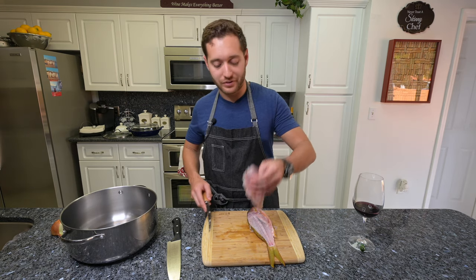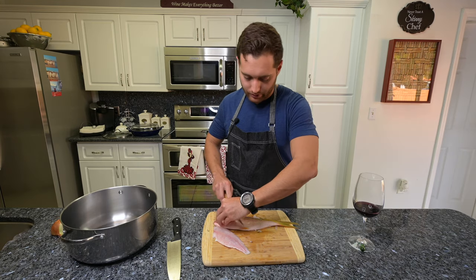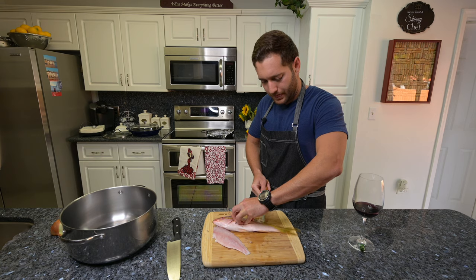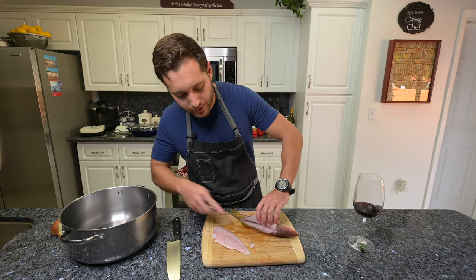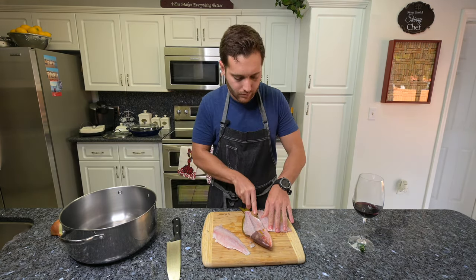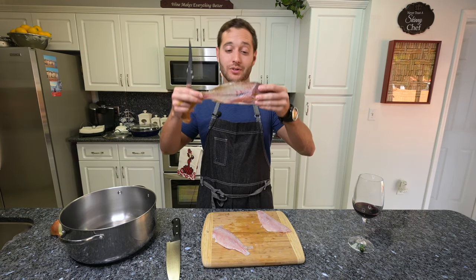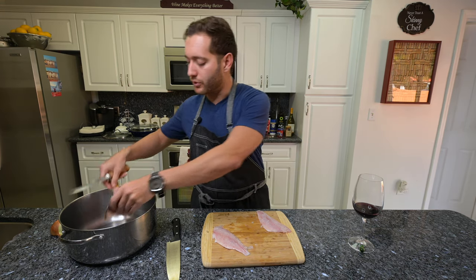And that's one little fillet. Now you just flip the fish and do the same thing on the other side. Now that we've filleted both sides, you can see the fish is kind of see-through. We got most of the meat off, and the rest we're going to use just for our stock.